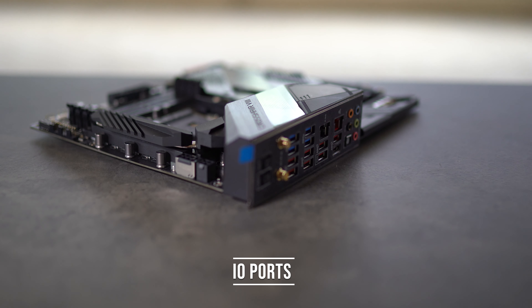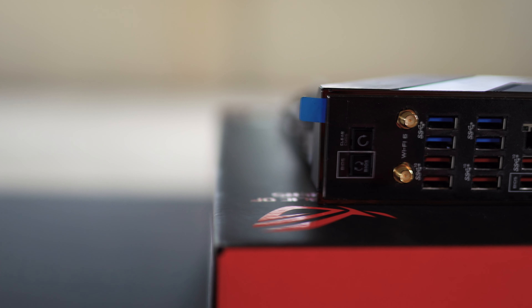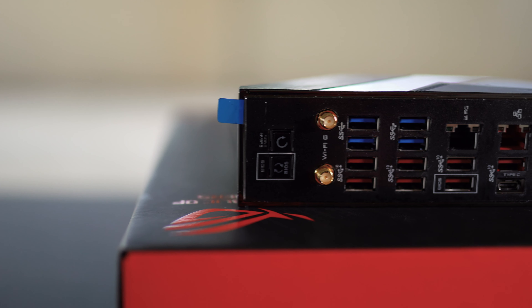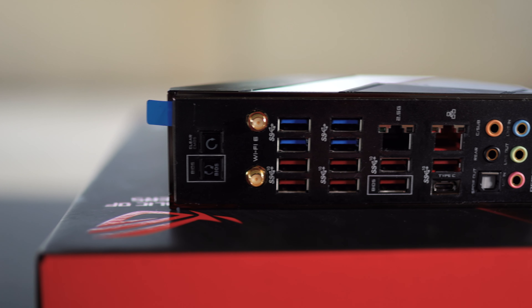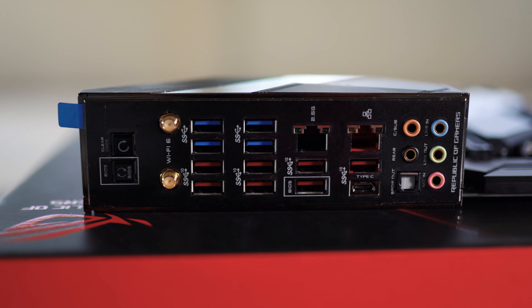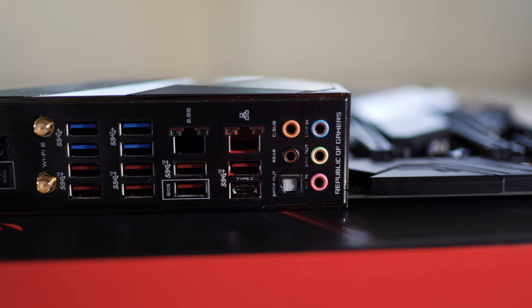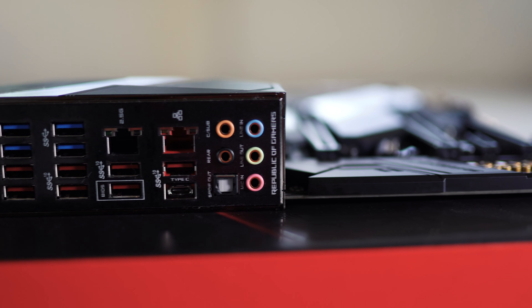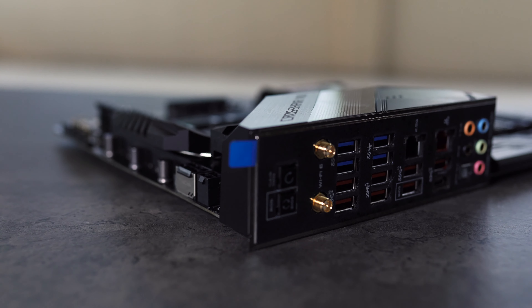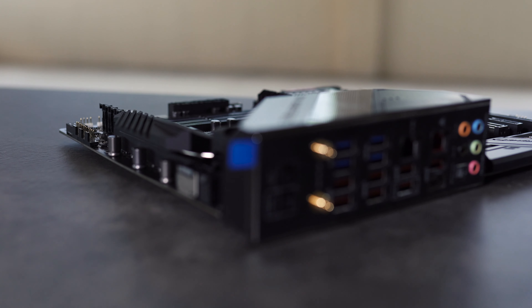For IO, it's quite well laid out. Starting from the extreme left: a BIOS reset switch and a clear CMOS button. Wi-Fi 6 and Bluetooth 5.0 antenna ports. Two banks of USB ports with two USB 3.2 Gen 1 ports at the top and two USB 3.2 Gen 2 ports at the bottom. Next, you have one 2.5GB LAN port with two more USB Gen 2 ports. Next to that, another LAN port — a normal 1GB one — with USB Gen 2 and USB 3.2 Gen 2 Type-C ports. Last of all, your audio ports.